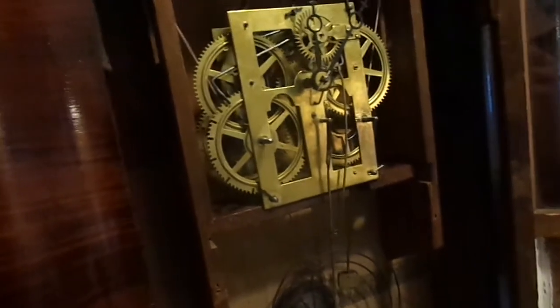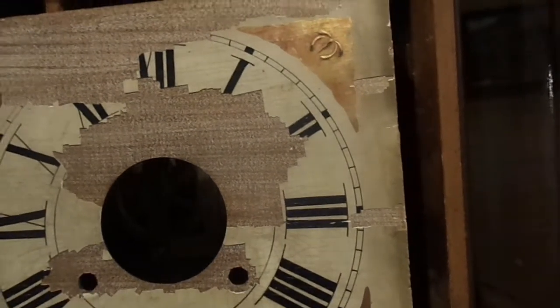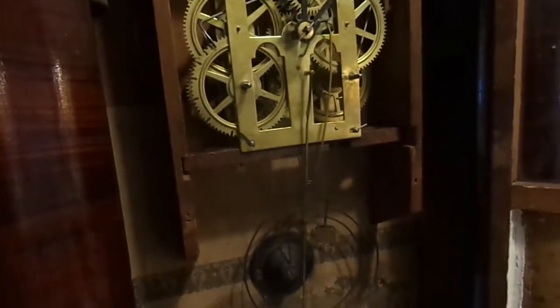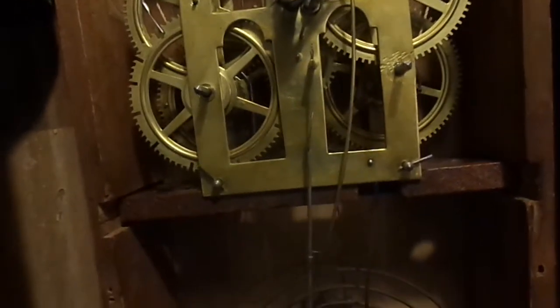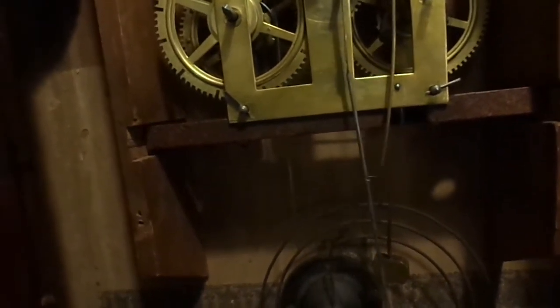It's actually surprisingly keeping time — it's only been running for 10 minutes and it's right about where it needs to be, at 12:07. I've timed it to my microwave. It's not really 12:07, it's actually 11:35, but I set this to 12 and set the microwave to 12 just to see how much time I'm losing or gaining. Right now it seems to be about right — I may have to slow it down a little bit.